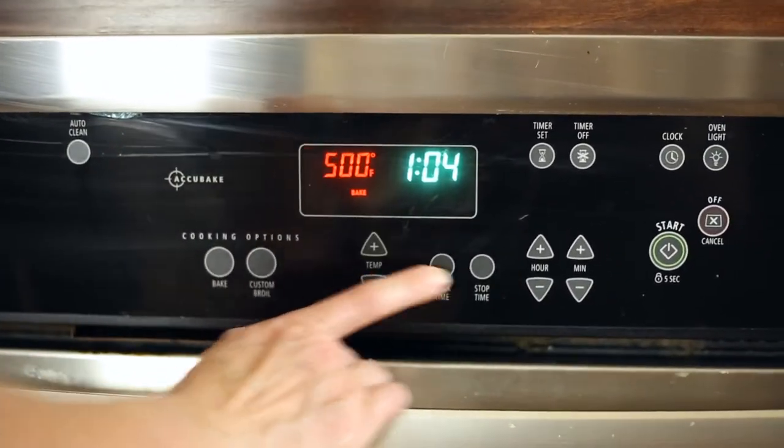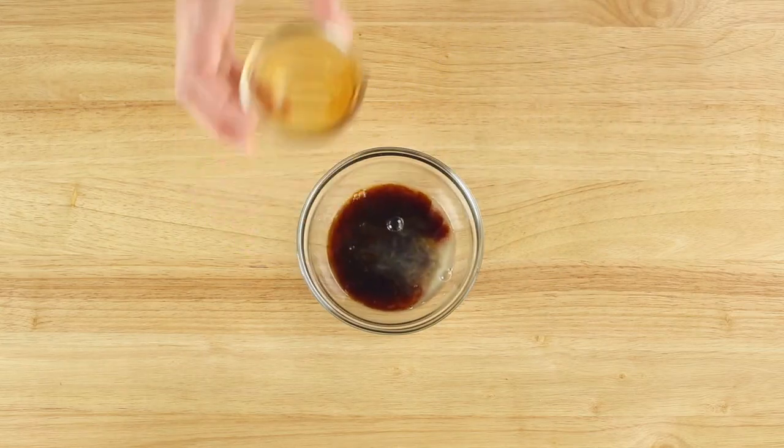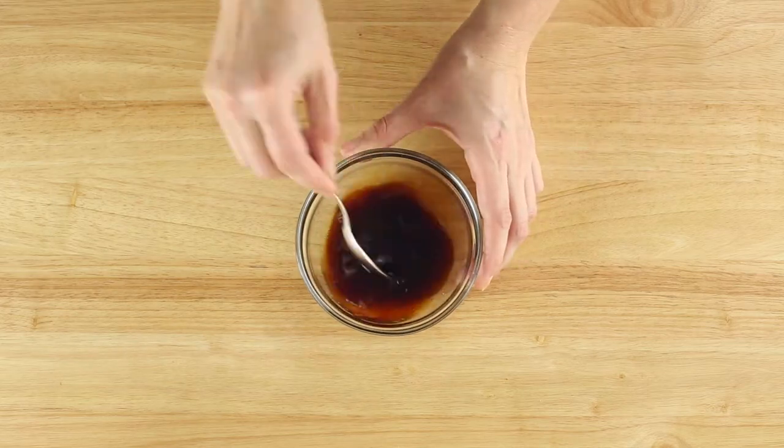First, preheat your oven to 500 degrees Fahrenheit. Next, combine two tablespoons freshly squeezed lemon juice and two tablespoons low sodium soy sauce in a small bowl and then set aside.